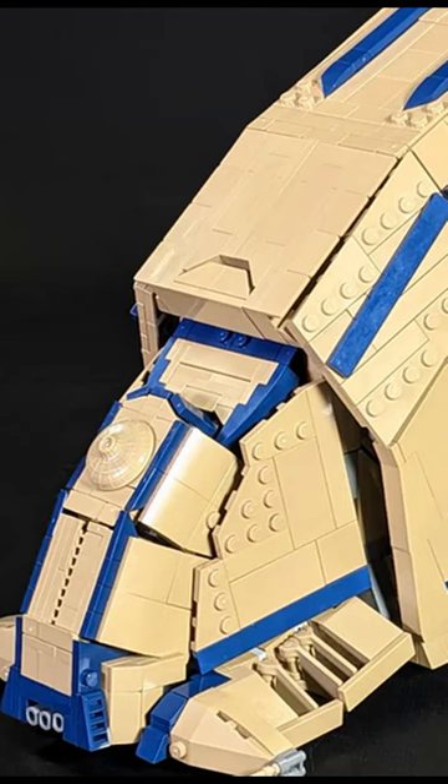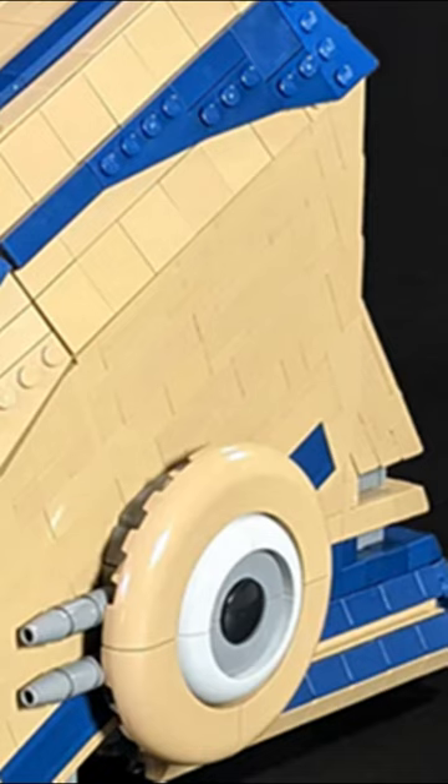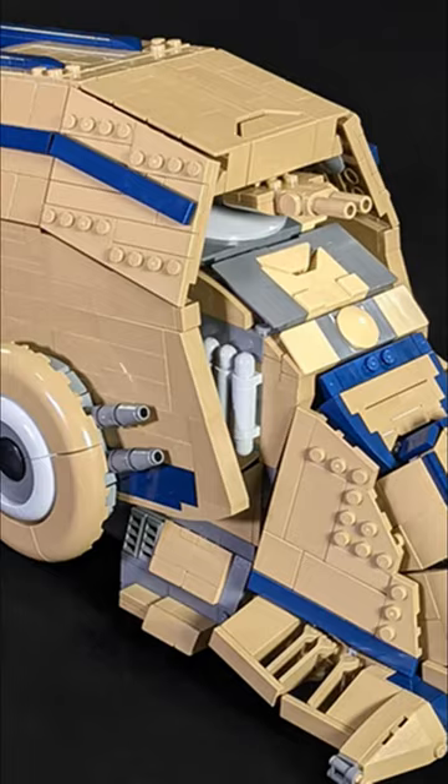The minifig scale supertank is an interesting choice, as I'm not really even sure how many people remember it exists. At 2,320 pieces it's a rather large build, and so probably worthwhile for anyone trying to build the largest Lego droid army on YouTube.